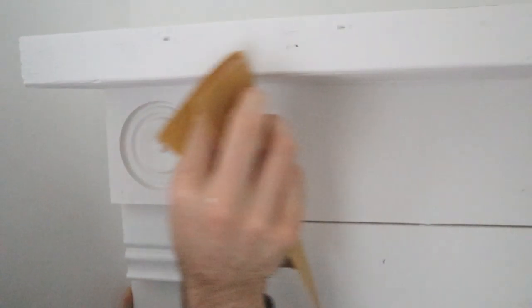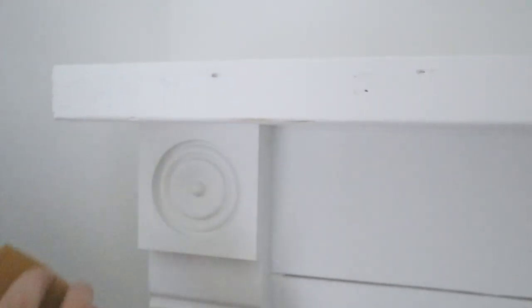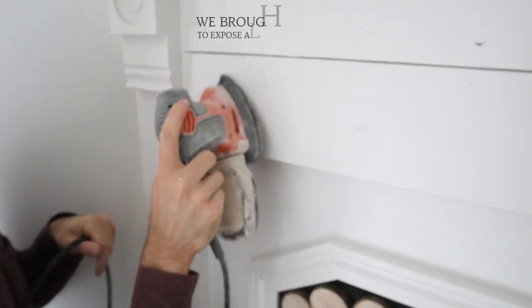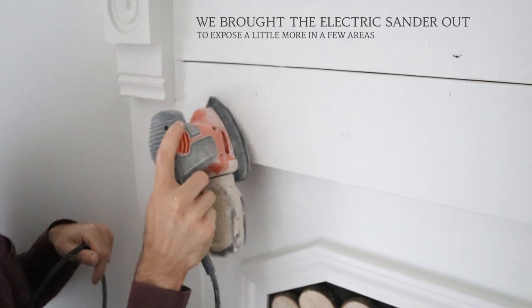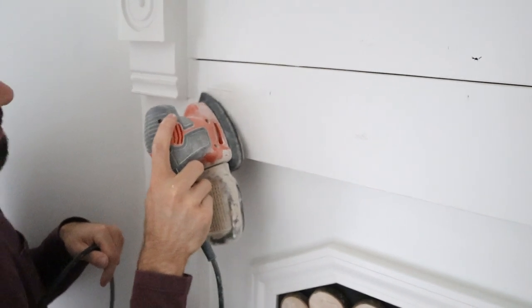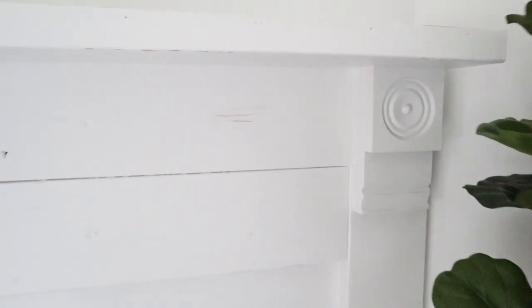I would recommend using a chalk paint if you plan on distressing it. We weren't sure if we were going to distress it at first, so we just used paint we had left over which had a satin finish. When you sand a satin finish, you take off some of the glossiness in spots and end up with a matte finish around where you've sanded, which can look a bit silly. What we had to do was go back in with a thin coat of polyurethane over the spots we sanded, which helped blend everything together and gave us back that gloss finish. When using a chalk paint you won't run into this issue because it has a matte finish and is designed to be sanded.